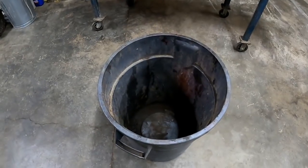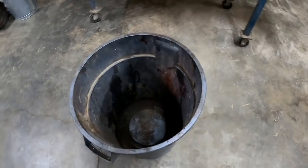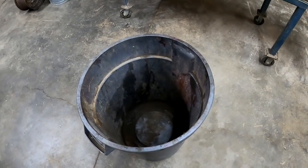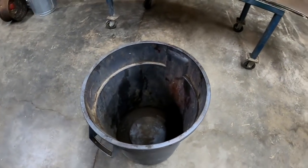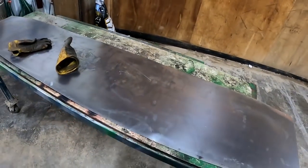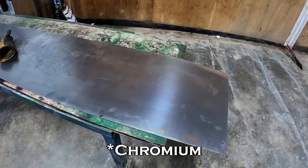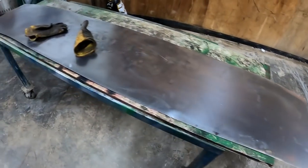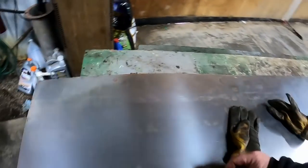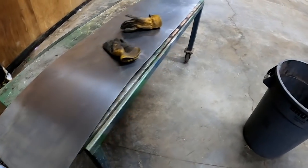I've got a bigger tank I usually use, but for a couple of rims I'm just going to use this trash can. You want something that's not metal because you don't need it conducting or corroding, so this plastic trash can will work nicely. I've got this sheet of metal — any steel will do, but you don't want stainless. Stainless has cadmium and other metals in it that will leach out in the process and make the water toxic. Just regular good old-fashioned carbon steel.